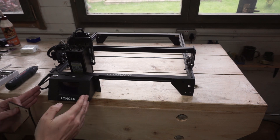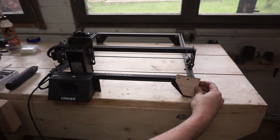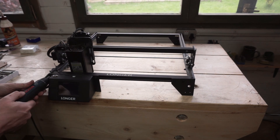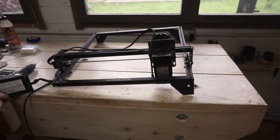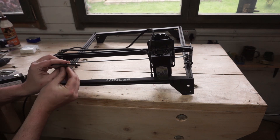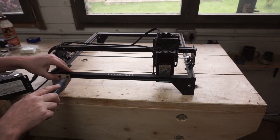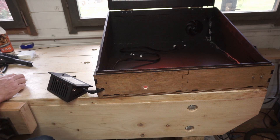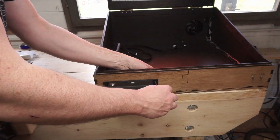I want to mount the standard control panel on the front of the laser cutter, so I'll need to remove it and replace it with a laser-cut leg. I've just copied the dimensions of the leg opposite, modeled it in Fusion 360, and cut it out of 5mm ply. I'm attaching the new leg to the laser cutter with M5 bolts and drop-in T-nuts. I had to drill two more holes in the front for the control panel cables and for the flame sensor, but now the control panel is easily attached with M5 bolts and nuts.